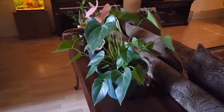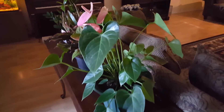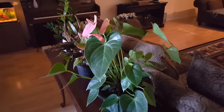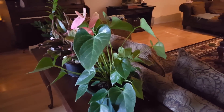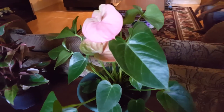Hey everyone and welcome to my channel. Today I'm going to be talking about the anthurium plant. I've had this plant for about a month and it's really not as hard to take care of as everyone thinks it is, so I'm going to show you what I've been doing.